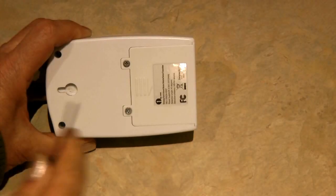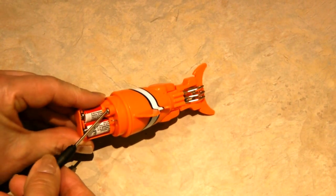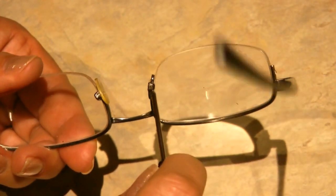Two of them have a flat head and one has a Phillips head. They're sturdy enough for just the little everyday repair things that you need around your house. I find that I've been needing a little tiny screwdriver for things like changing batteries in the doorbell, changing batteries in children's toys, and repairing eyeglasses.